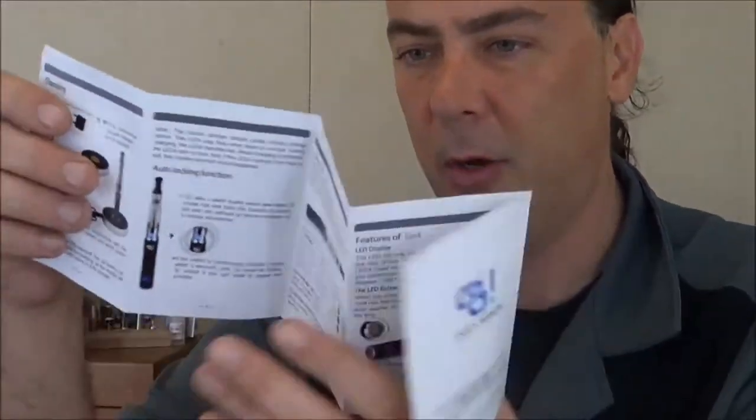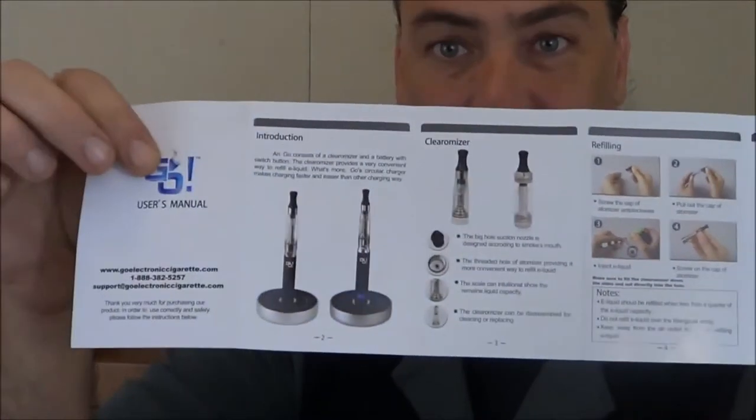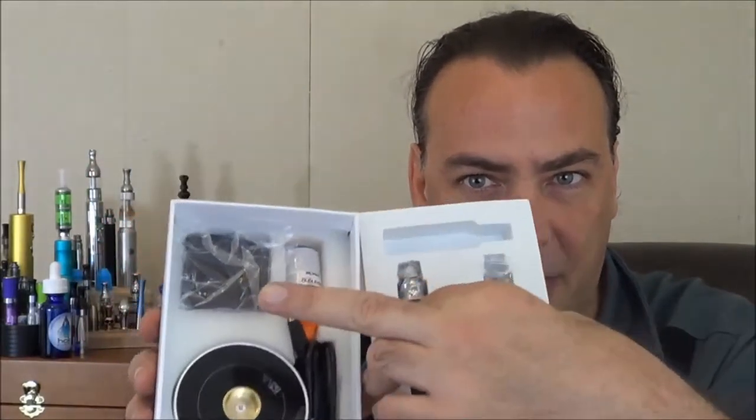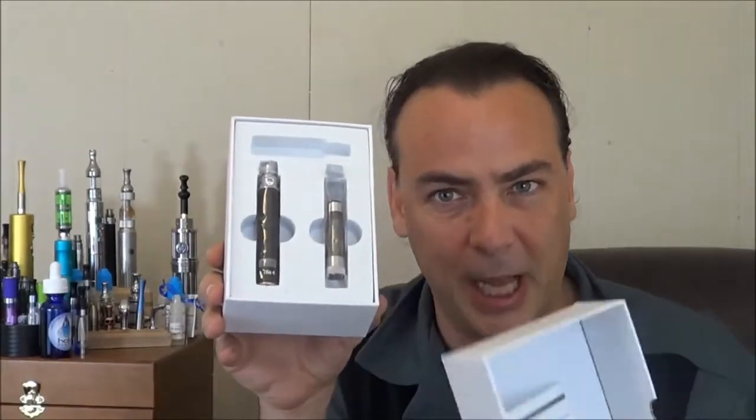Instruction book on top showing how to use all their proprietary technologies and things. Now this is the smaller kit — there's also one that comes with two batteries. This one has the one battery plus the charger, the wall charger, and the tank, and this is about $45 I believe for this starter kit. I'll put a link underneath this video like always if you guys want to go check out the Go 4 for yourself.